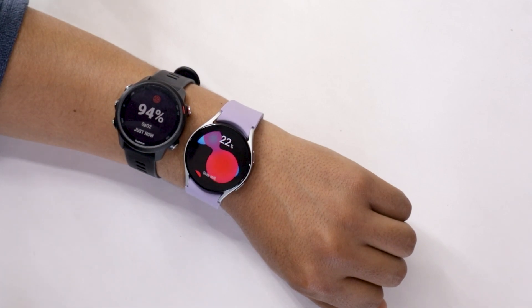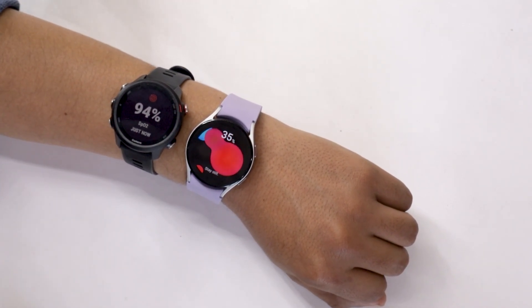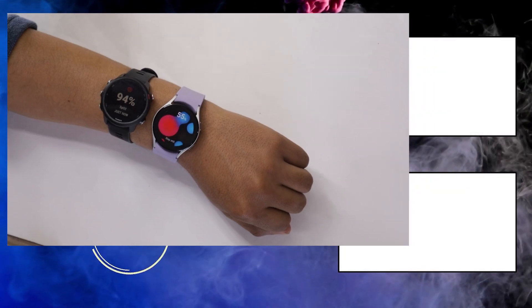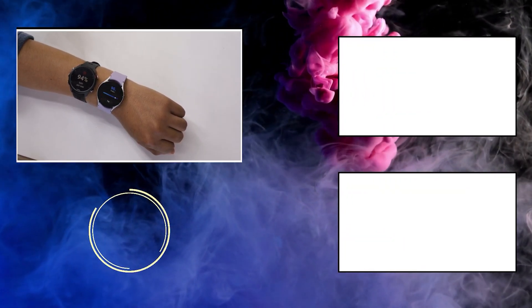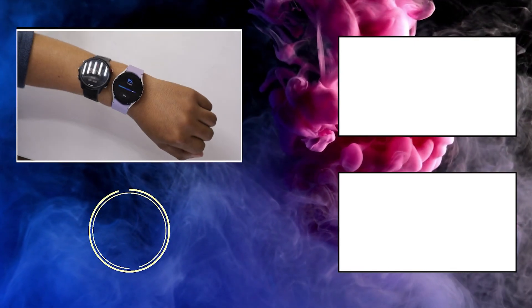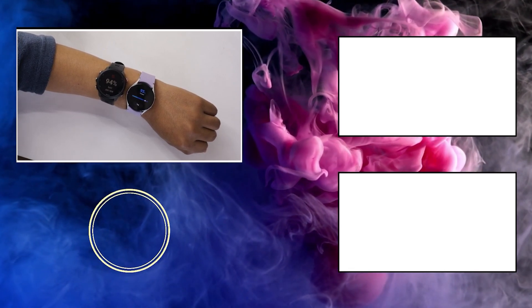Watch 5 performed pretty well in this test and it is safe to say that it has an accurate SpO2 sensor. If you like this video, do not forget to hit that like button. Also do not forget to subscribe to the channel because very soon we will be making a detailed review video of the Galaxy Watch 5. Do consider subscribing and I will see you in the next video. Till then, take care.